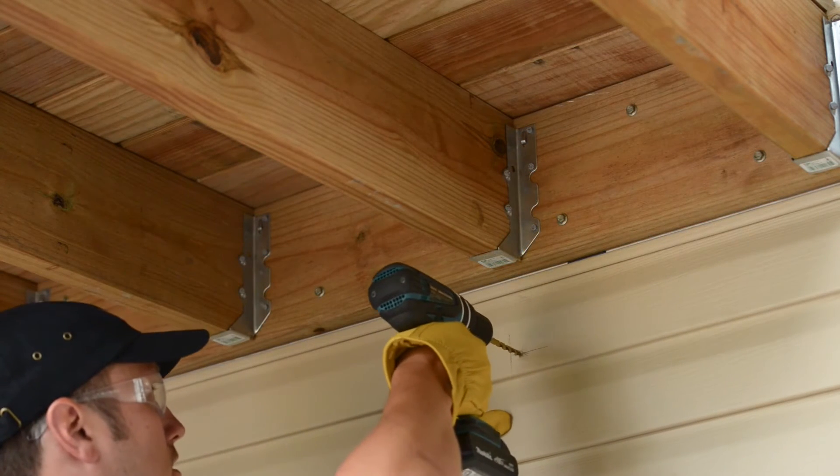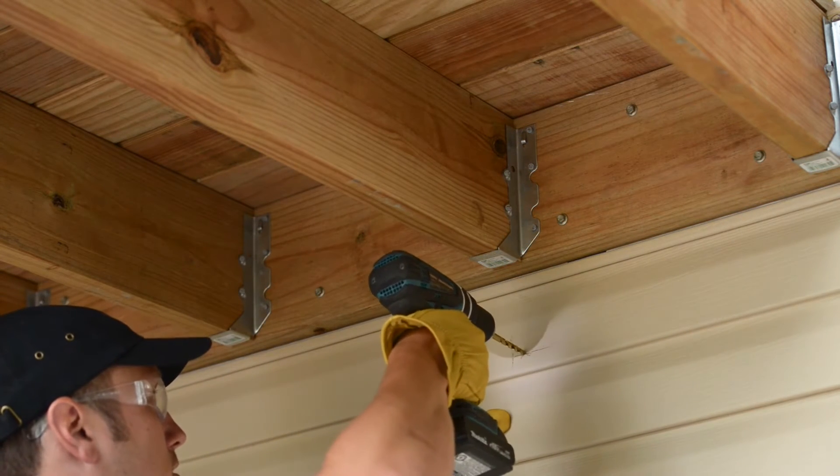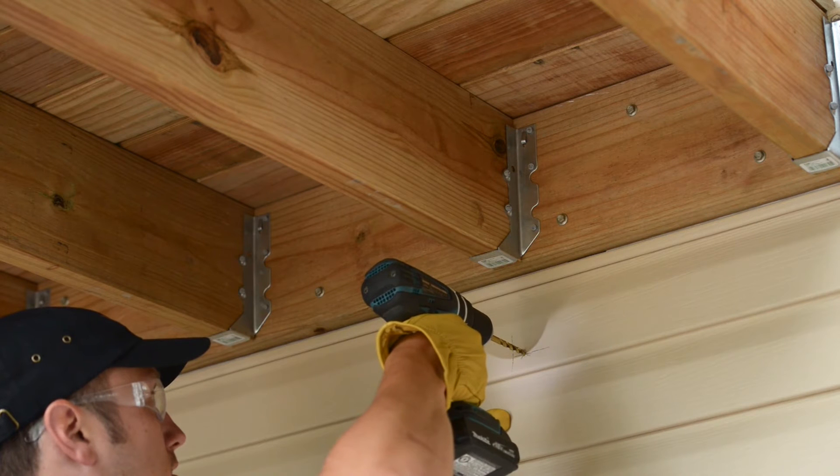For vinyl or cement board siding, we recommend drilling a ¼ inch hole through the siding to help with the installation. For wood siding, this ¼ inch hole is not required.